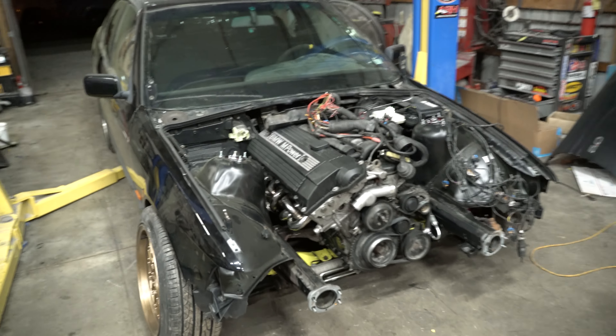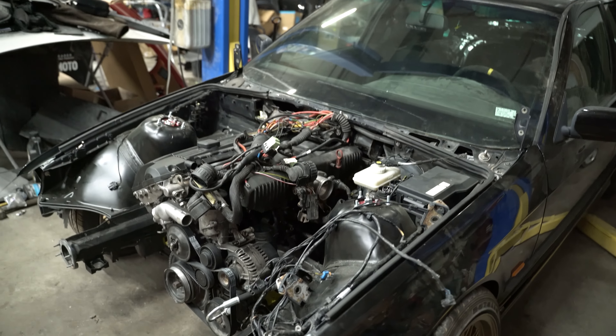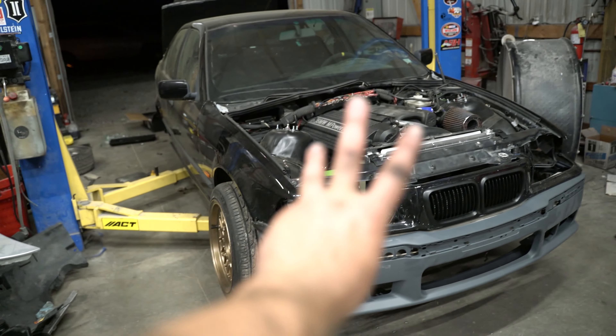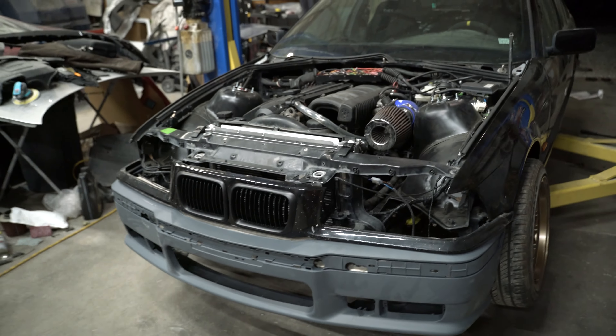Just mounting it all up. I'm going to be running a solid shifter — still need to bolt it on and add the shift linkage. Underneath looks pretty clean. I'm going to call it a night since it's already like 2 o'clock in the morning. I'll work on this tomorrow, wire everything up, put everything on, and hopefully fire it tomorrow. This is like the third day after I swapped the engine — I was pretty busy and just didn't record a lot of stuff.